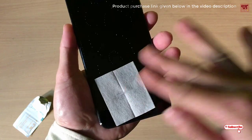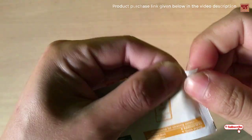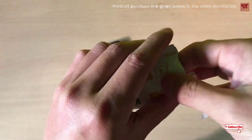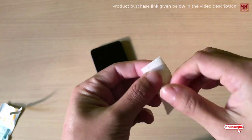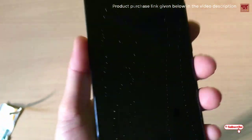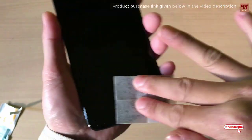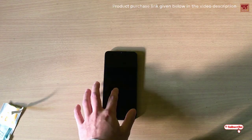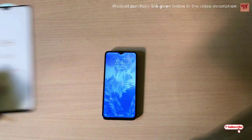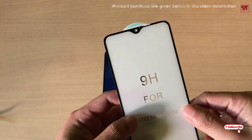You can clean like that. Now use the dry cloth once you have cleaned with the wet wipe, and wipe those wet parts as you can see. Once the cleaning is done, I will apply the tempered glass on it.